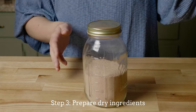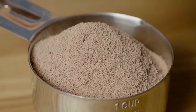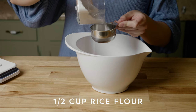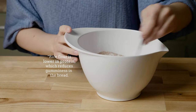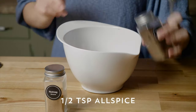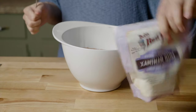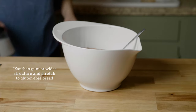Here is where the star of the show comes in: acorn flour. Pour one and a half cups of acorn flour into a new clean mixing bowl. Then add one half cup of rice flour, which is lower in protein and helps to reduce gumminess in the bread. Then our spices: one tablespoon of cinnamon and a half teaspoon of both allspice and nutmeg. Next comes one teaspoon of baking soda. Optionally, a half teaspoon of xanthan gum, which helps to provide structure and stretch to this gluten-free bread.